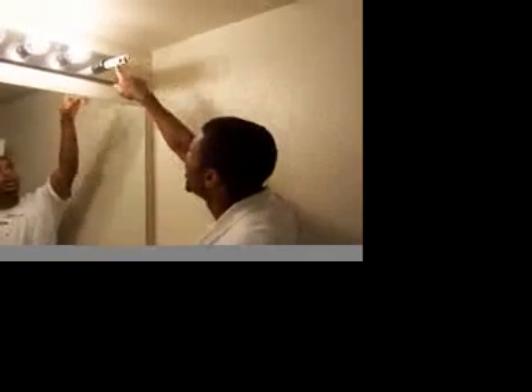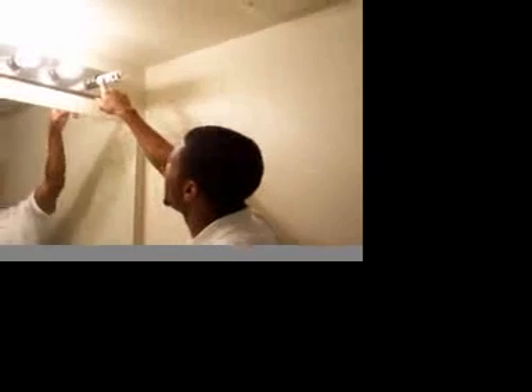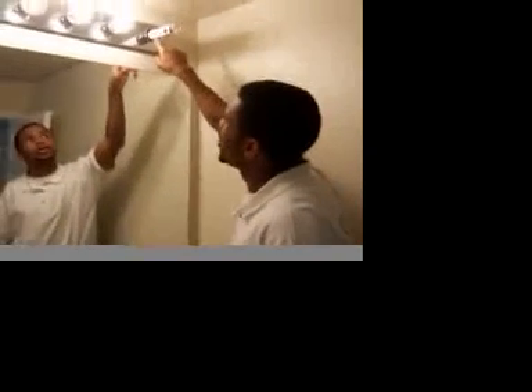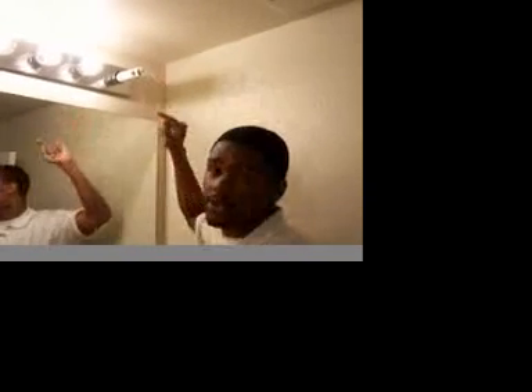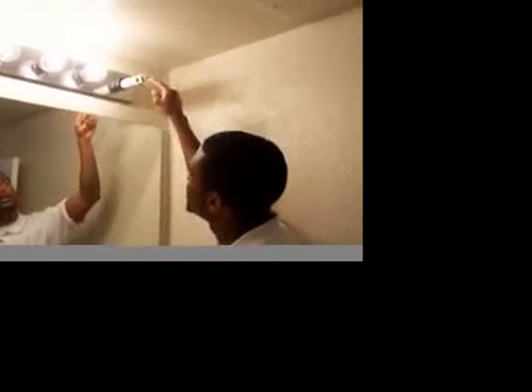Now I'll distribute the power. As you can see here, if the first lamp blinks, it indicates that the starter is actually okay. If the lamp does not blink, then you'll want to check your starter. For this particular situation, the starter is perfectly fine.